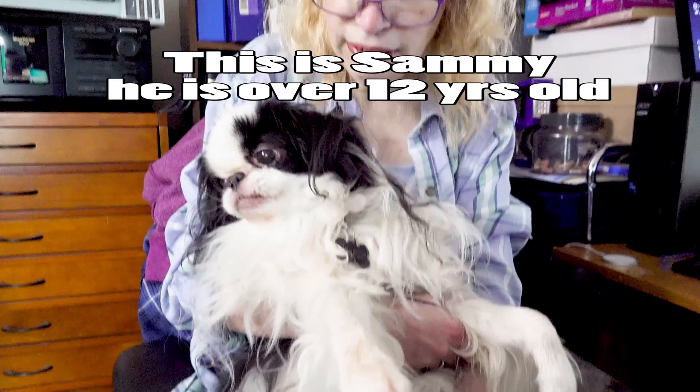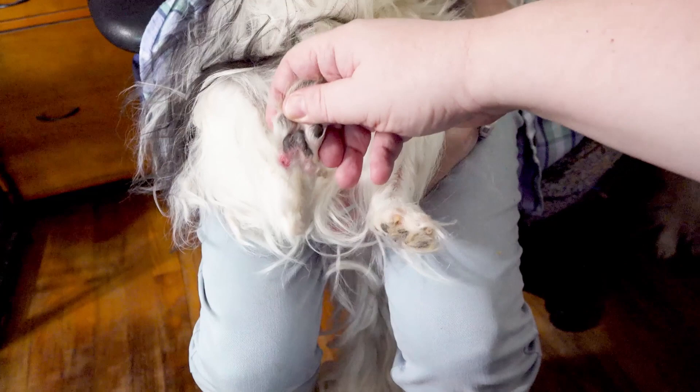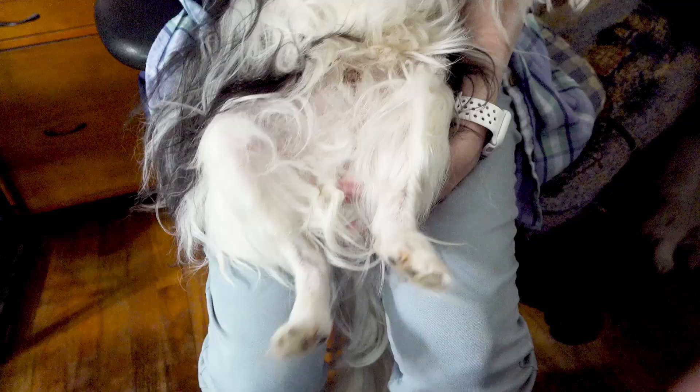This is a two-person job — you've got to get someone to hold the dog. We're going to go down here and poke the pad. You're going to want to make sure you shave off all the hair down here, because the hair will absorb some of the blood.